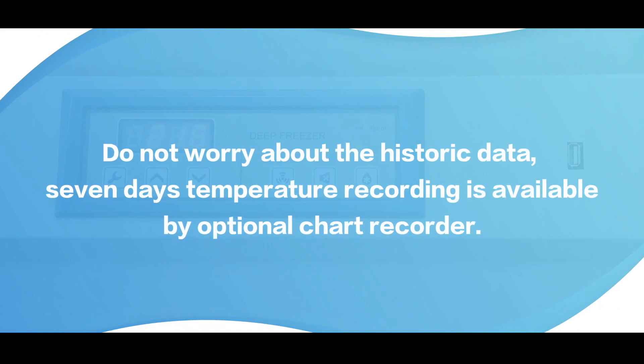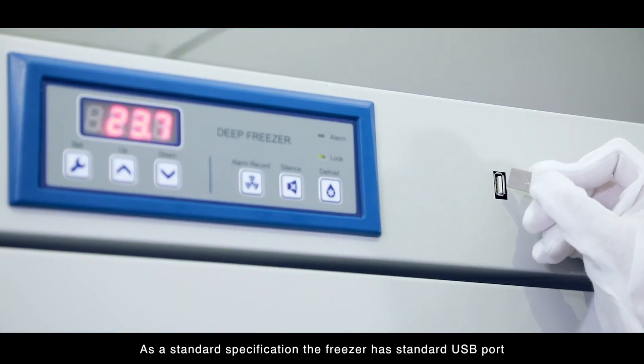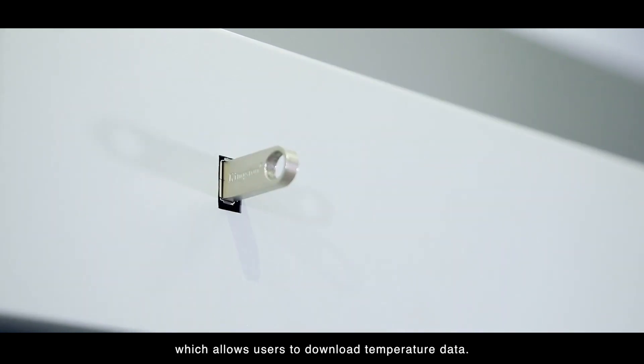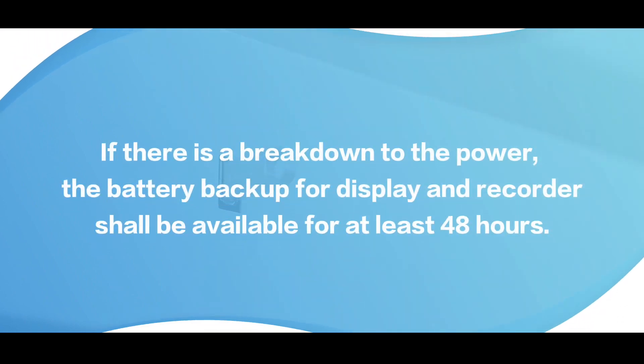Do not worry about the historic data. Seven days temperature recording is available by optional chart recorder. As a standard specification, the freezer has a standard USB port which allows users to download temperature data. If there is a breakdown to the power, the battery backup for display and recorder shall be available for at least 48 hours.